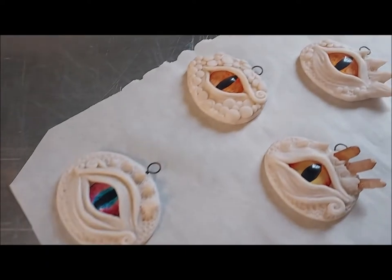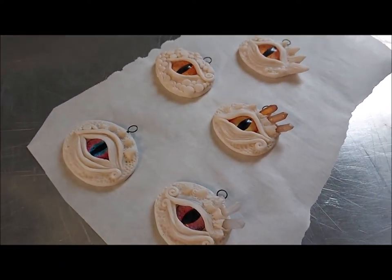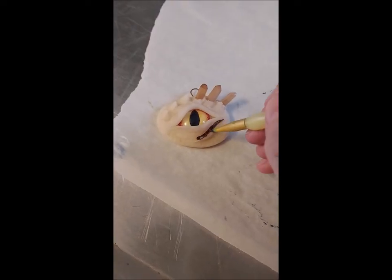Once you're happy with your designs, add it to a cookie sheet so that you can bake it. Just follow the curing directions on your clay packaging. Once cured and cooled down, you can paint it.